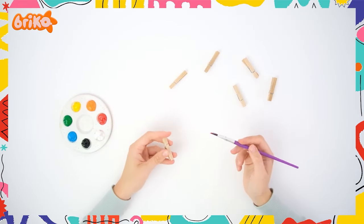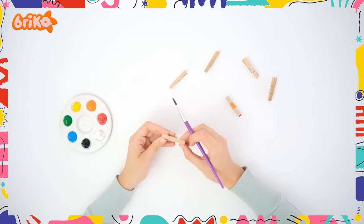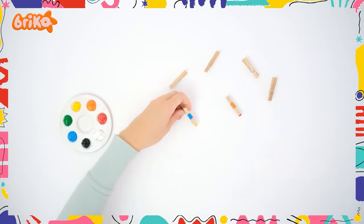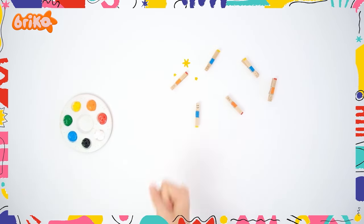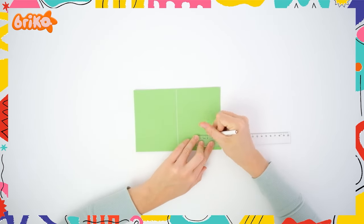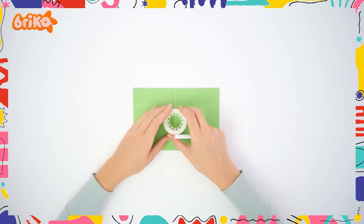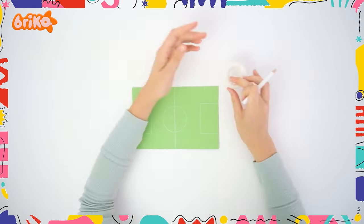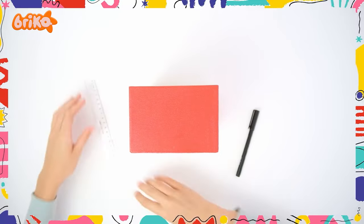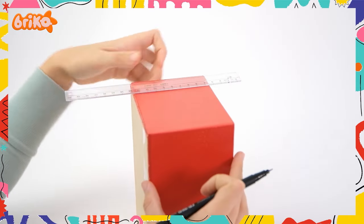Start by painting the clothespins. Once done, put them aside to dry. Then take the craft paper and draw out the foosball field. Now take the shoebox and on the sides, draw out the goals. Make sure to ask an adult to help you cut out the goals.